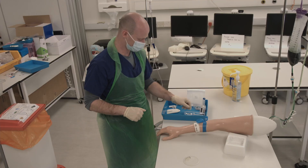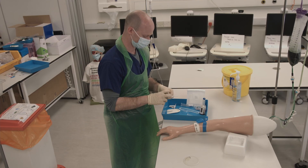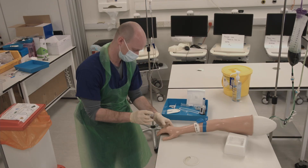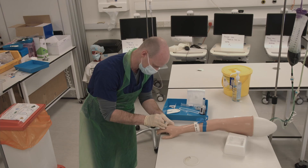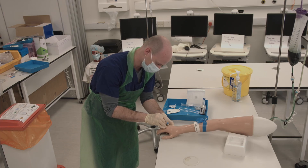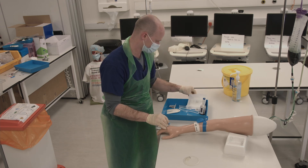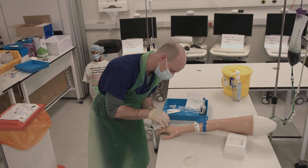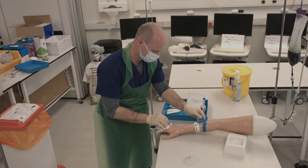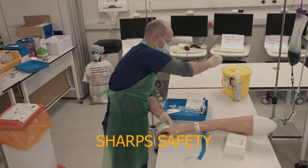Prepare your cannula. Anchor the skin and advance the cannula until you see primary flashback. Then retract the needle slightly and advance the cannula fully into the vein. Place your gauze, undo the tourniquet, and remove the cannula needle, discarding immediately into a sharps bin.